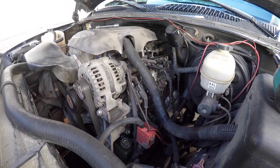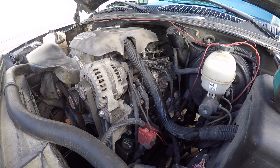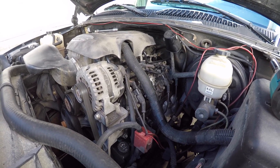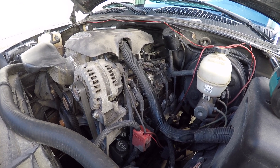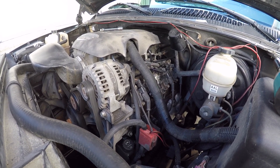The first symptoms I noticed were on startup. I had a lot of lifter noise and a little bit of blue smoke at the tailpipe. But the blue smoke wasn't oil — it didn't smell like oil. I'm pretty sure that was the deck seal burning off.